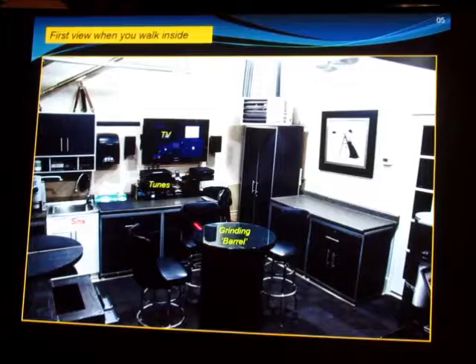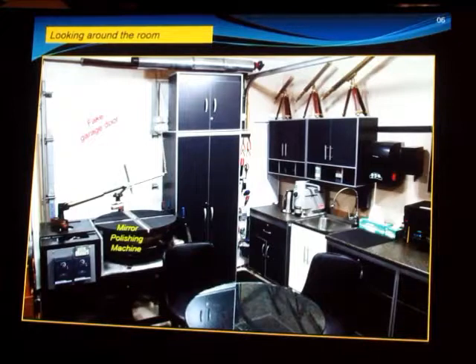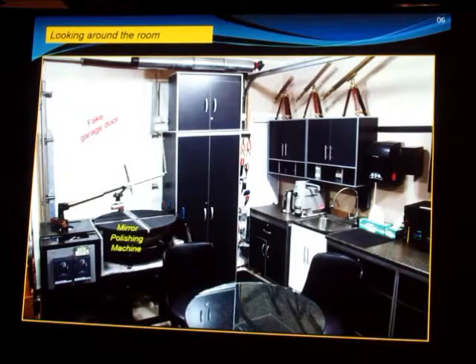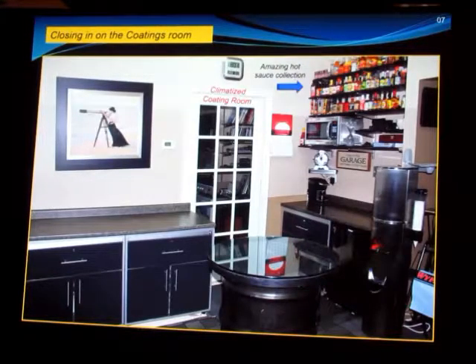As you can see, there's a grinding barrel here where you do the hand grinding of the mirrors. There's music, there's TV, there's coffee, there's a beer polishing machine, lots of storage, some demo telescopes, and what has got to be one of the best collections of hot sauce anywhere. I could read some of the labels on those bottles, but some of them would have to be censored. Also, one of the most interesting pictures of anyone using a telescope I've seen — a woman on a beach with a brass refractor. It's just a beautiful print.